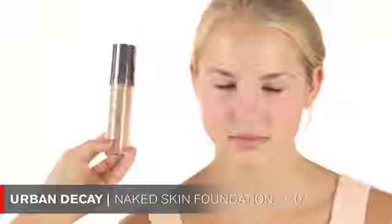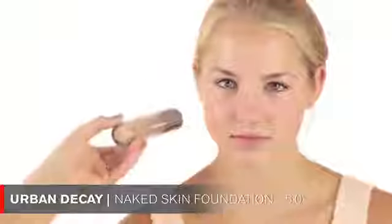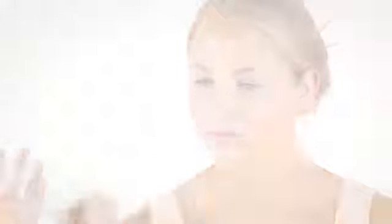I'm starting with applying the Naked Skin foundation by Urban Decay, I chose the color 5.0. I'm going to pump it on my hand and then apply it with a Sigma brush, applying it all over your face in a very thin layer. You're so young and you have such great skin, so I don't want to really cover that up.